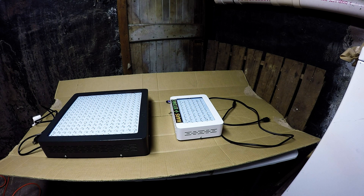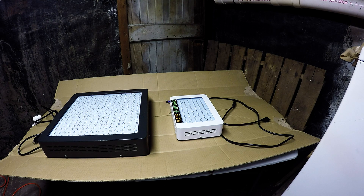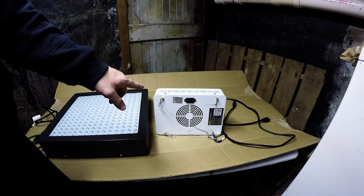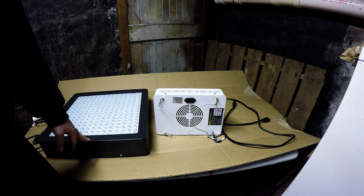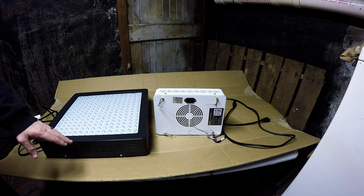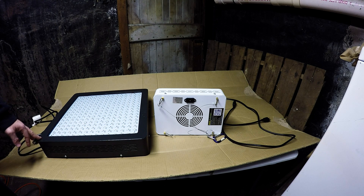You can see the bigger light is actually a lot thicker while the other one's a lot thinner. On the Mars 2 300 watt, there's only one fan in the back — old models had two or three. The 1200 watt has four fans on the back. The 1200 watt is substantially heavier, so if you have a small tent that doesn't hold a lot of weight, you'll need reinforcement.